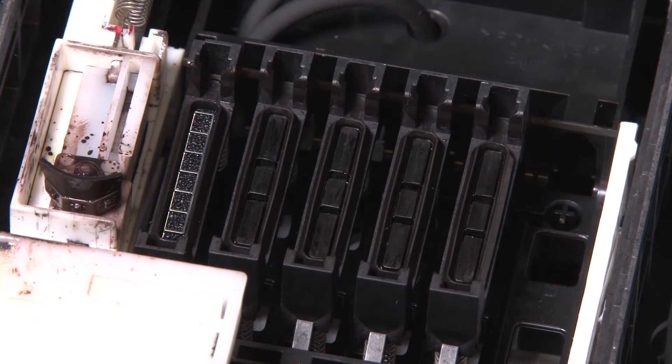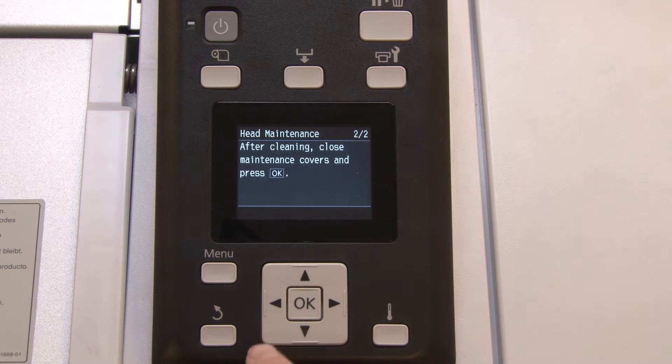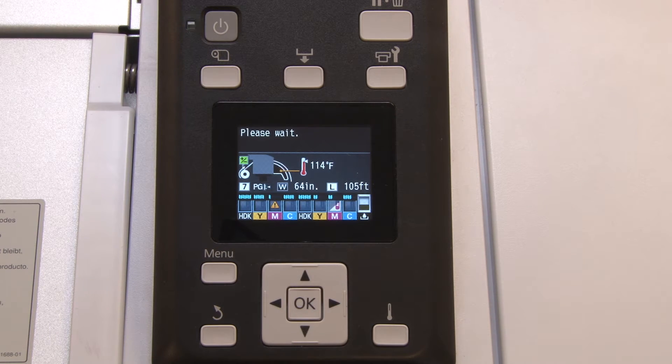Cleaning is now complete. Close the right side cover and press the OK button on the control panel twice to return to normal operation. It's recommended to clean the parking caps weekly as part of your printer's regular maintenance activities.